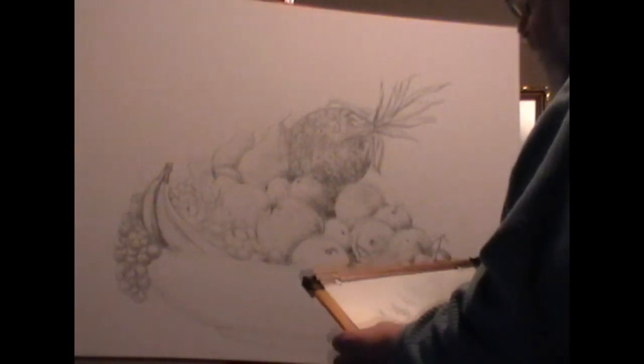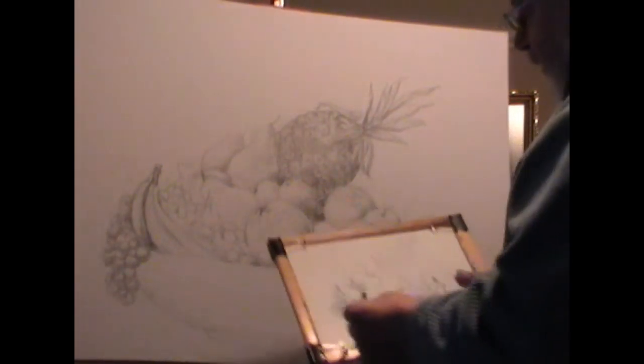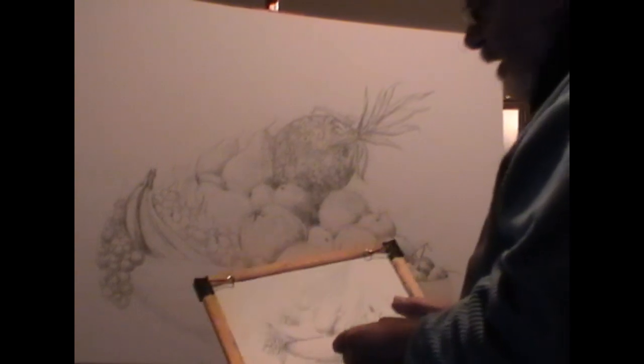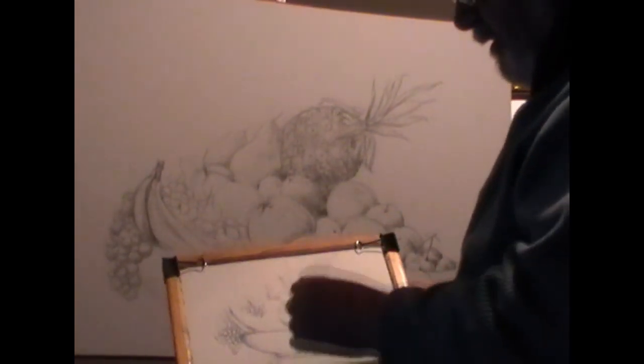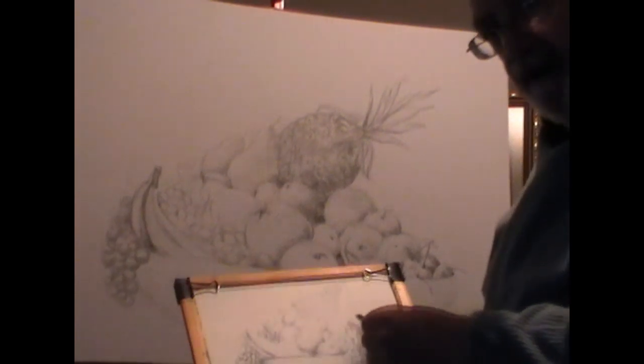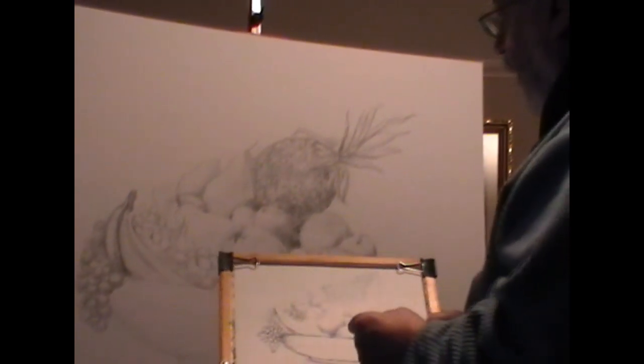Hello. I'd like to do this drawing of fruit and to explain my method of doing it. First, I start with a small drawing and I try to establish the tones and shape of what I want.